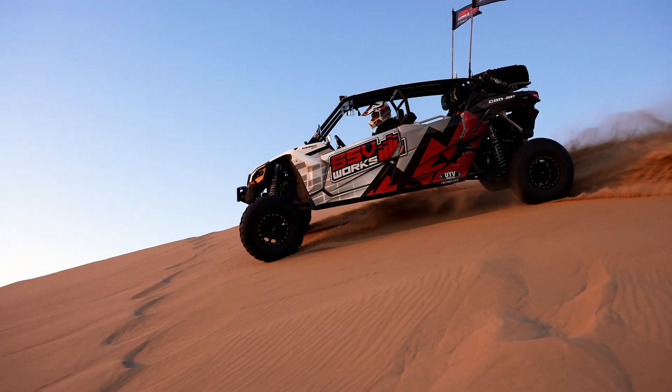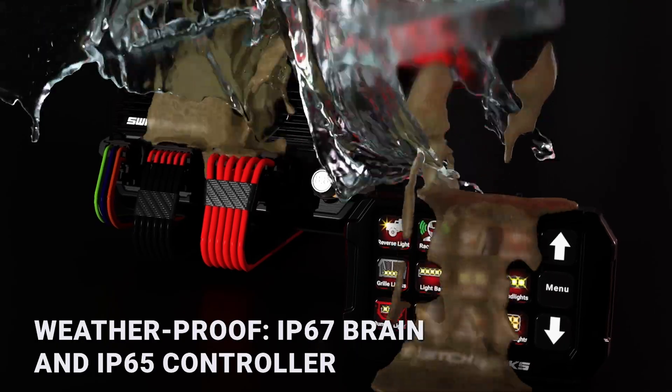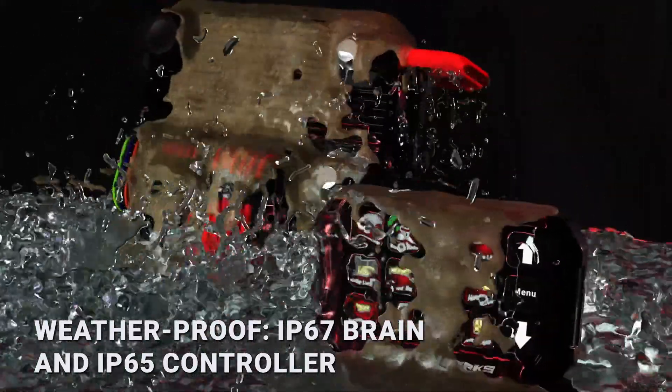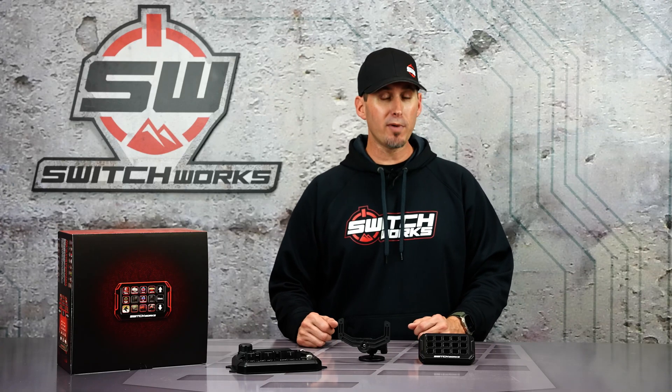With over 16 years of off-road experience, we understand where and how you use your vehicles, which is why we made the brain IP67 and the controller IP65. It's going to handle whatever you can throw at it for your environment — dirt, dust, mud, water — not a problem. You plug in and you're good to go. It's going to be reliable and ready to work.